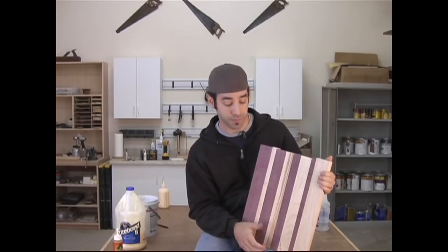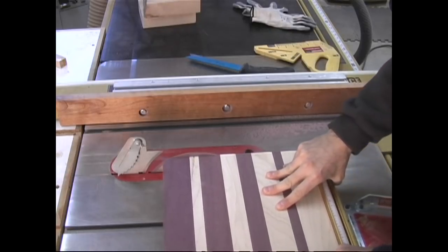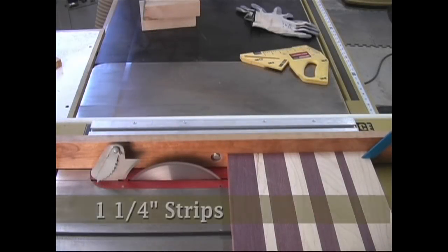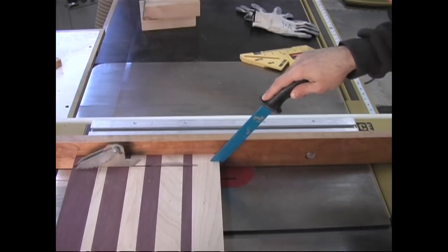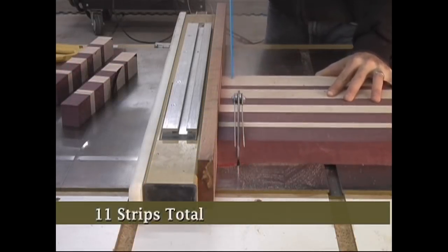Now we could stop right here — this is a pretty attractive board as it is — but we're going to take this to the next level by exposing the end grain through a second round of cuts. I like to start by using my miter gauge to clean up one edge, then I start cutting the board into 1¼-inch strips. Watch your hands and be sure to use your favorite push stick for this operation.